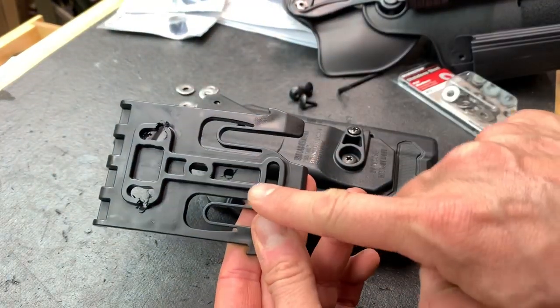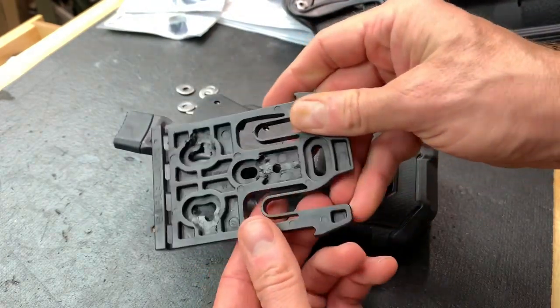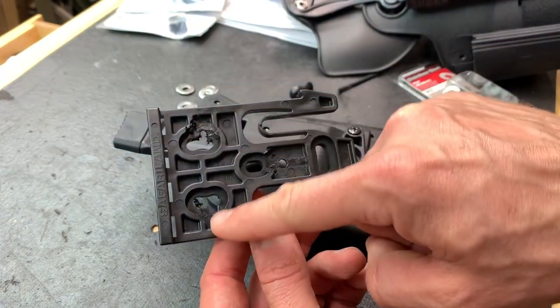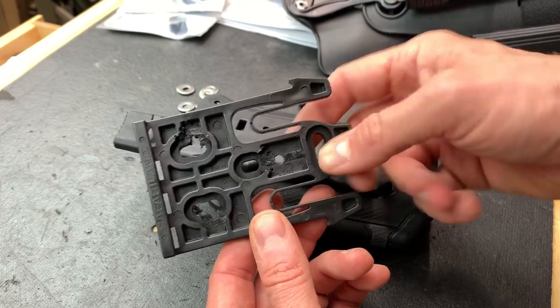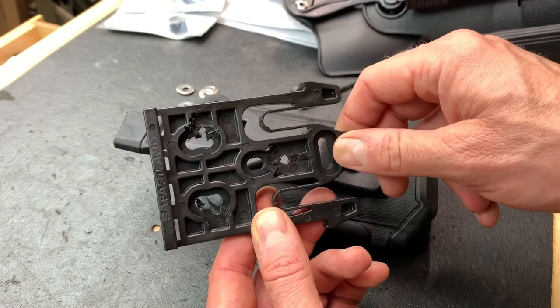You do have to modify the QLS a little bit. You can see I did a hack job here with a Dremel — you have to take out some of the fencing so the screw holes will pass through, and you need to drill a new hole and notch out the holes here.